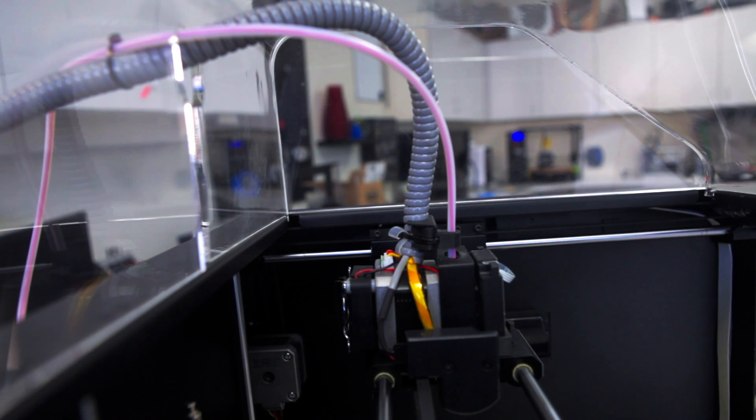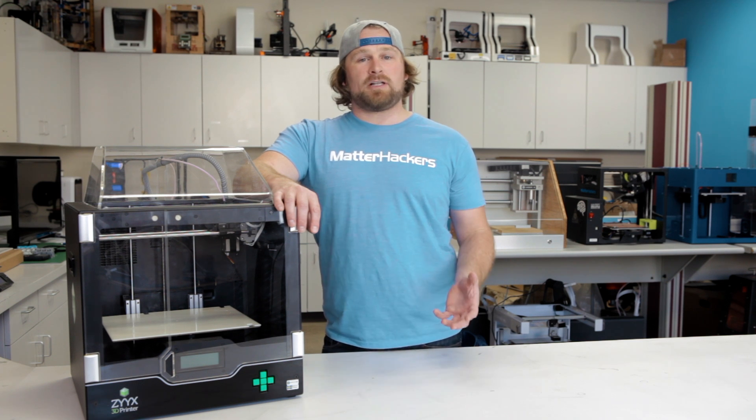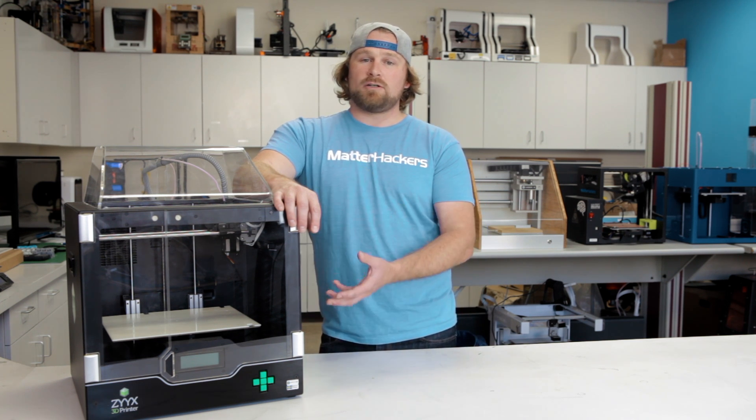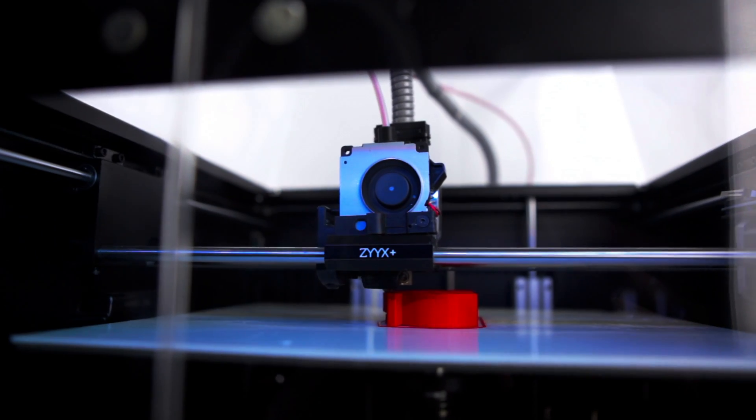The second cool feature is a filament monitoring system. At any time during your print, if you run out of filament, the machine automatically pauses that print, you load in new filament, hit the resume button, and your print magically finishes.